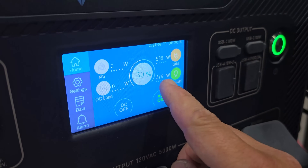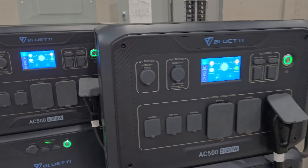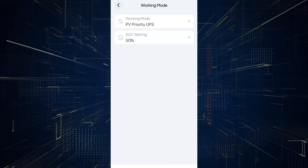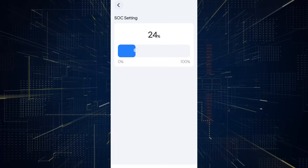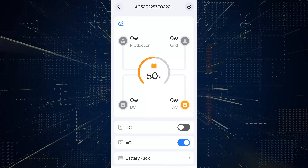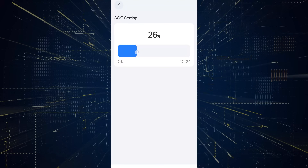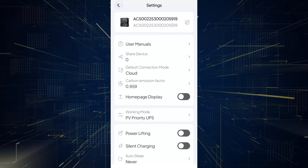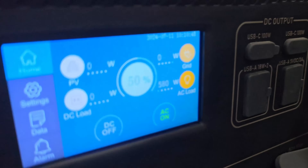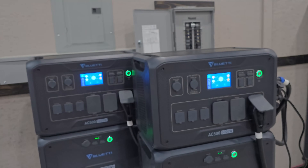We do have power coming from the grid. The way I want to turn that off is through the app. We're going to go into settings, go to the working mode and the state of charge setting. We're going to turn that down — I like around 25%. We'll go back to devices, go down to the second one, go to settings, and turn that one down to 25% as well. Now we're not using anything from the grid because we've got a state of charge of 50%. Once these two reach 25%, we'll start pulling power from the grid again.